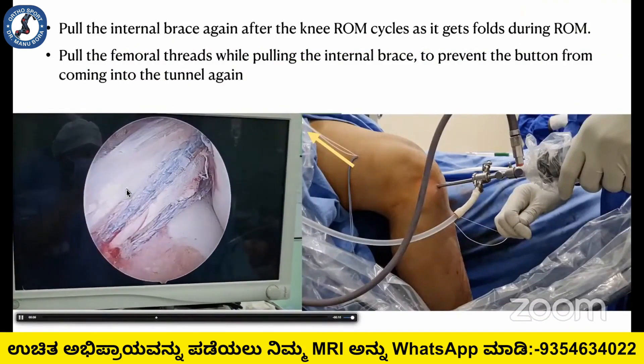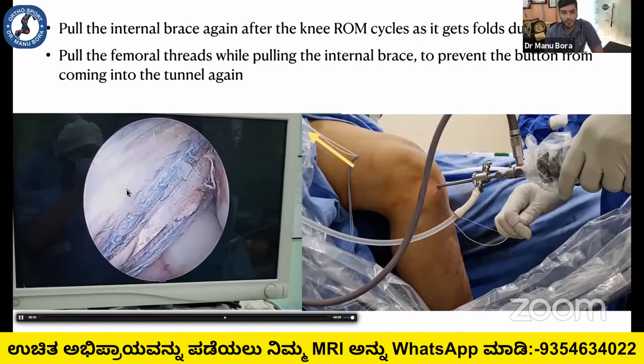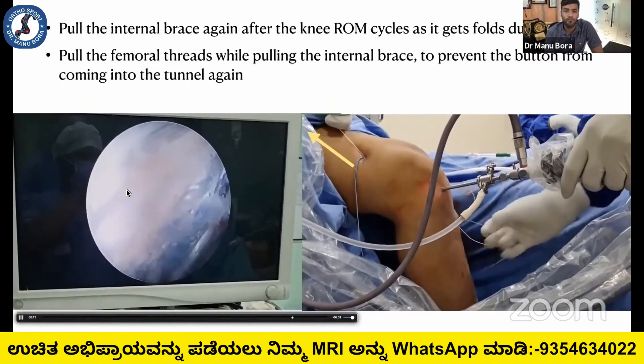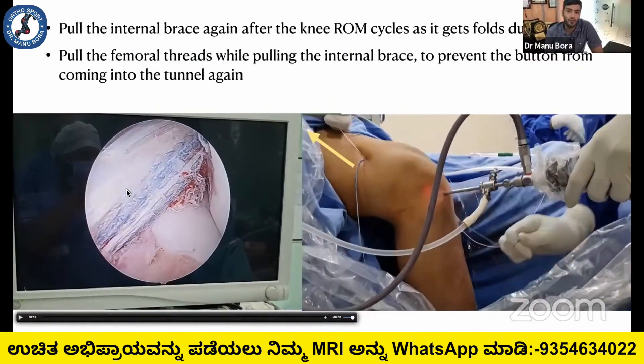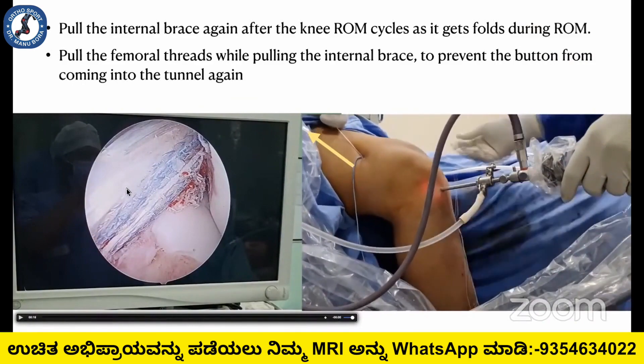The flip functionalities can change, so it is advisable that during range of motion, you pull the fiber tip and make it straight. When you push the fiber tip down, pull the femoral threads in the opposite direction — otherwise there is a chance that it will flip again into the femoral tunnel. Whenever you are pushing the fiber tip down, pull the femoral threads upwards.